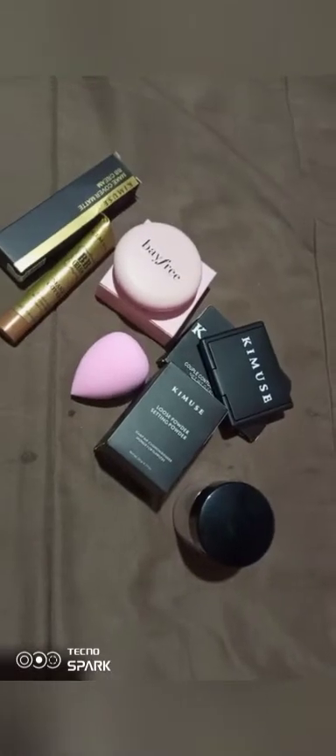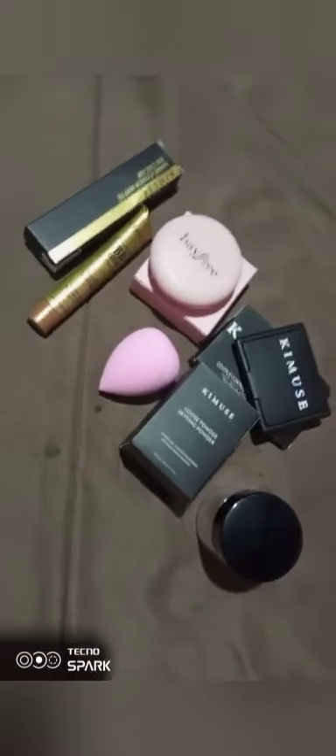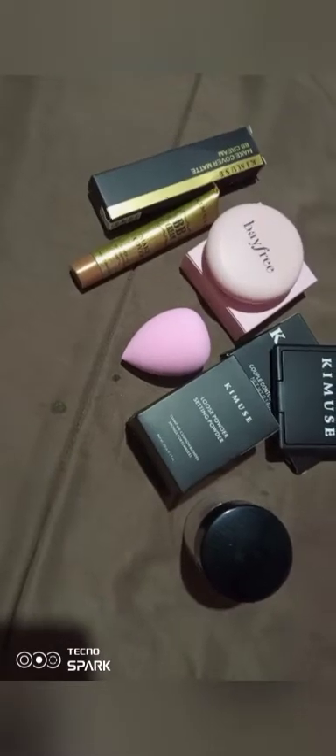Hello everyone, you're just watching this video right now. So for the next video, I've got this product of Kimyuz and Baifee. This is my first time purchasing this product, and I've only seen it on TikTok and then some videos on YouTube.